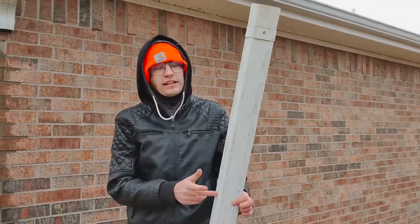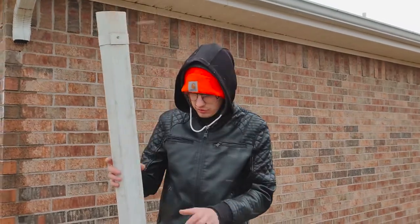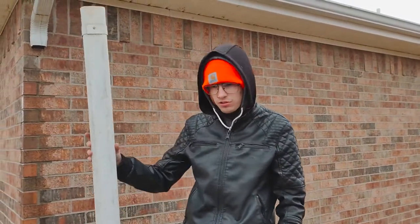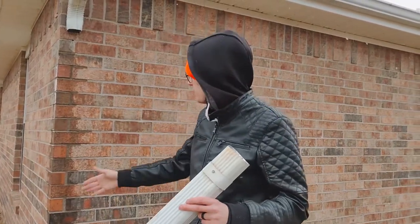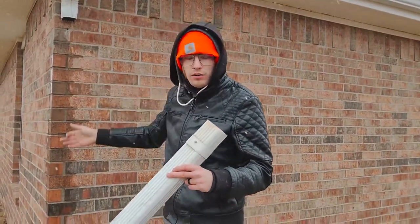So there's actually three downspouts that have come off. Today I'm going to teach you how to fasten a downspout to a brick or concrete wall.